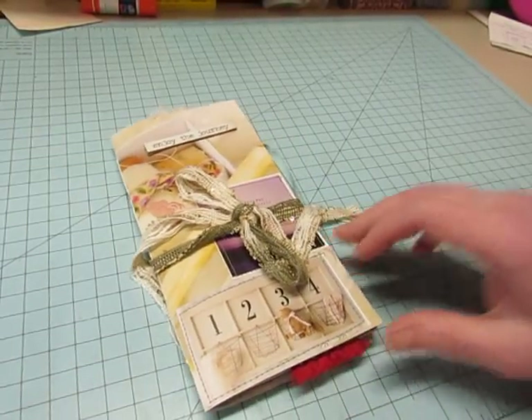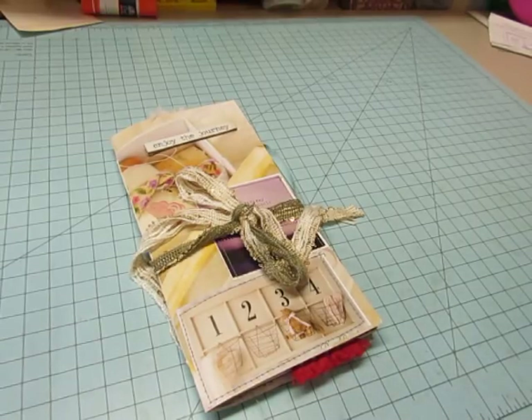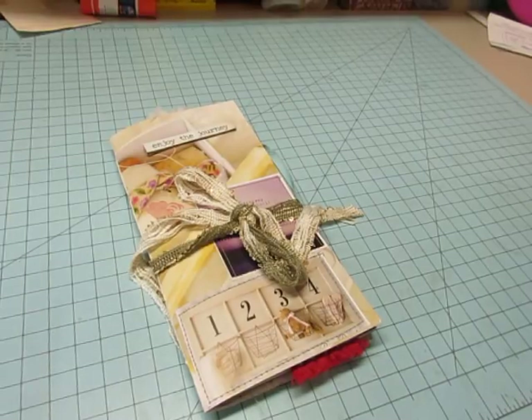Hello, it's Diane. I just have one little traveler's notebook style insert to share with you today. This is made from a magazine and it is going to my friend Leanda in Australia.